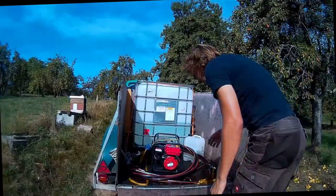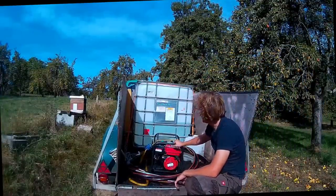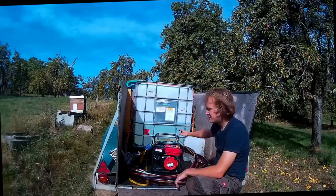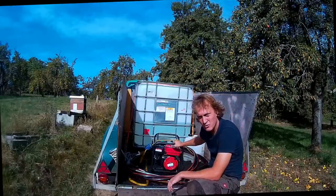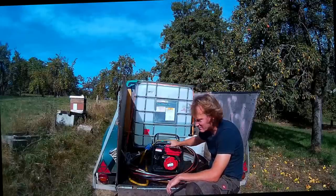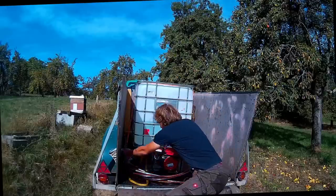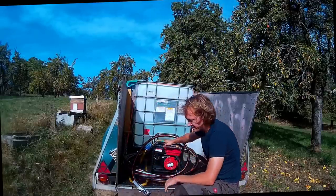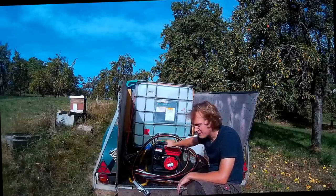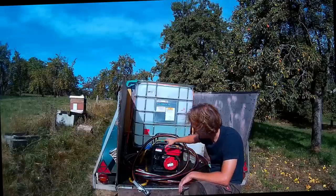Wir haben im Prinzip den IBC-Container, den habt ihr ja schon von den anderen Videos gesehen. Von dem IBC-Container geht es mit dem 2-Zoll-Rohr oder Schlauch in diese Benzinpumpe rein. Und von dieser Benzinpumpe gehe ich mit dem 1-Zoll-Schlauch weiter auf diese Zapfpistole. Es ist eine 6,5 PS Benzinpumpe, ein asiatisches Modell.